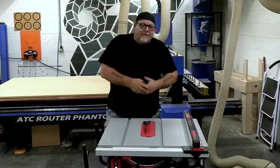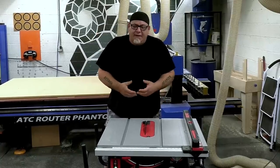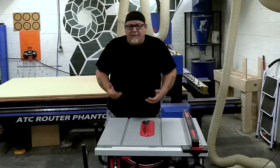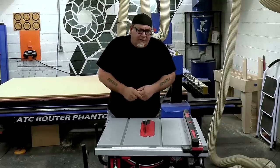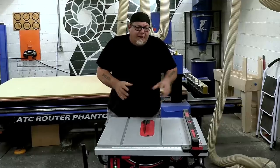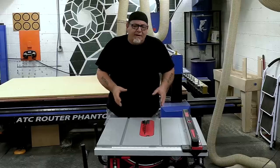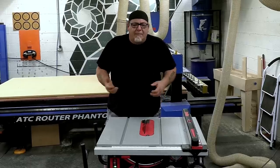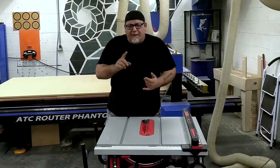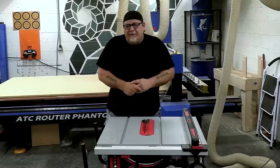So what do I think about this saw? The finger-saving technology is what does it for me. In my shop we have a lot of novice and beginning users, and I don't want to see them get hurt. So yes, I think it's worth the $1,600. Would I take this to a job site? Probably not. This isn't a saw I'd carry to a job site regularly — maybe for a site with clean power, or a commercial site requiring extra safety features.